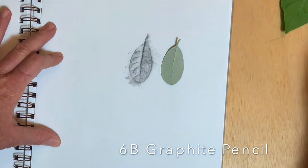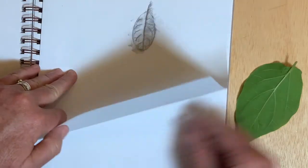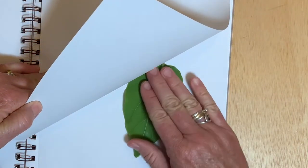Laying them side by side, you can see that you capture the shape and a good indication of the venation pattern.